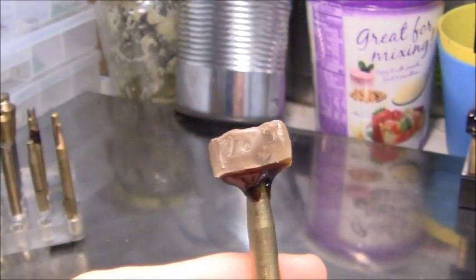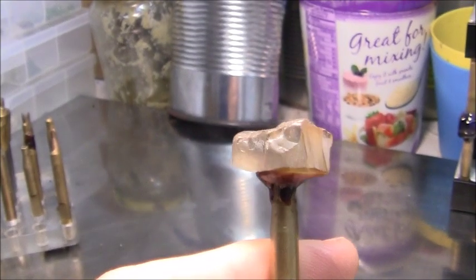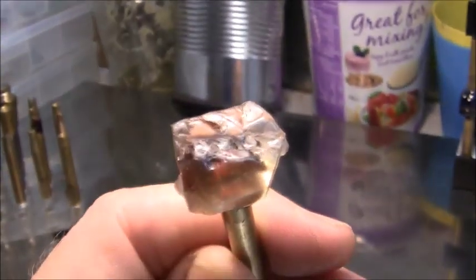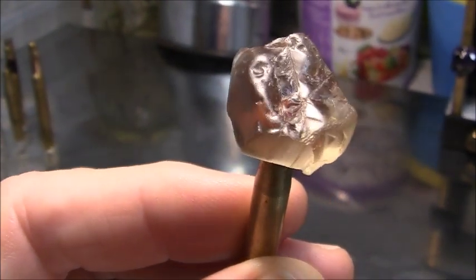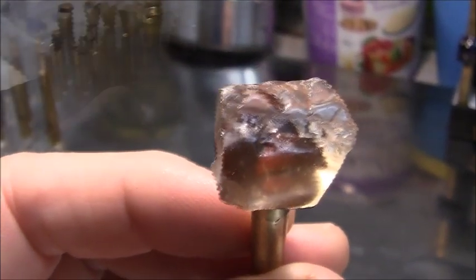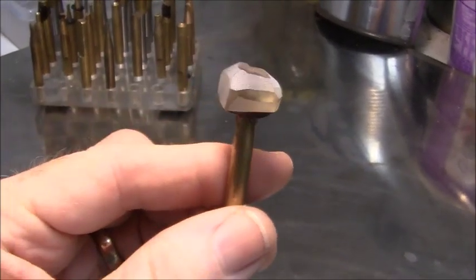I've already docked it, as you can see, with faceting wax, and I'm going to get started here. I've done some light preforming on the stone.